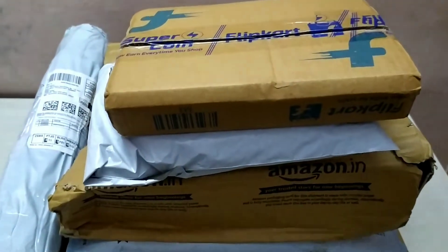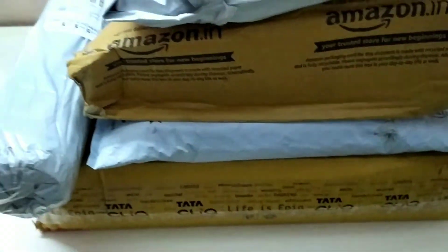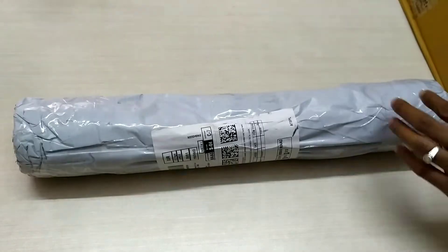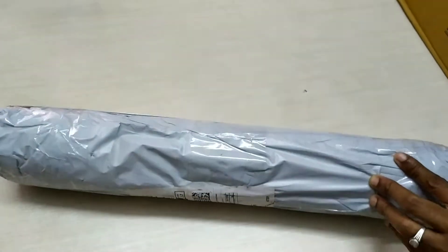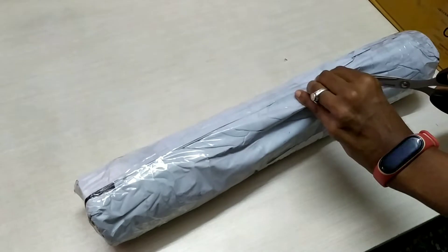These are decorative items — garden and door hanging. This is a bamboo plant pot.